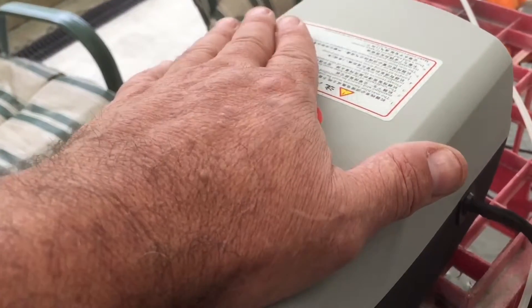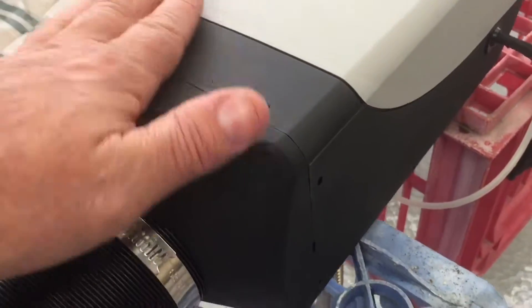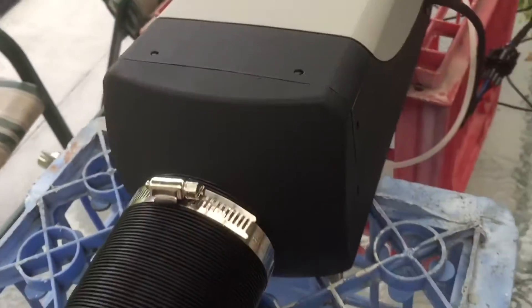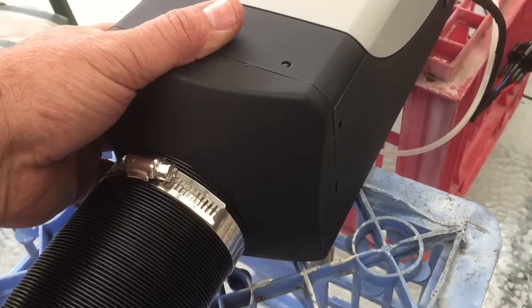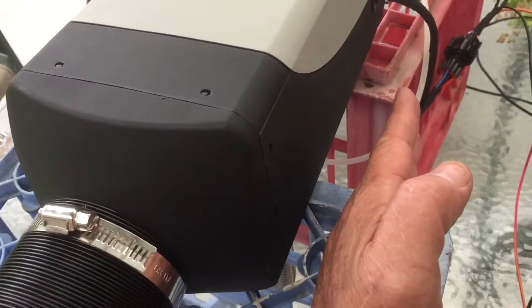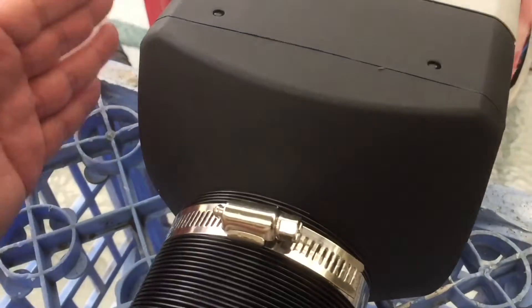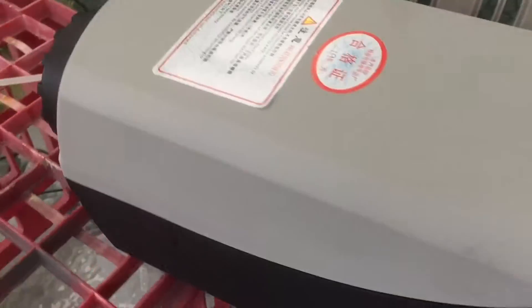Apparently if you don't shut them down properly you can burn the ECU out - apparently there's an ECU in here. That area around here is quite warm - that's where the heat exchanger is, I think. So when you mount this under something in a caravan you need to give it a bit of space. That part is hot to touch but around the outside of the casing it's just warm. I'll check the manual for the recommended clearances.